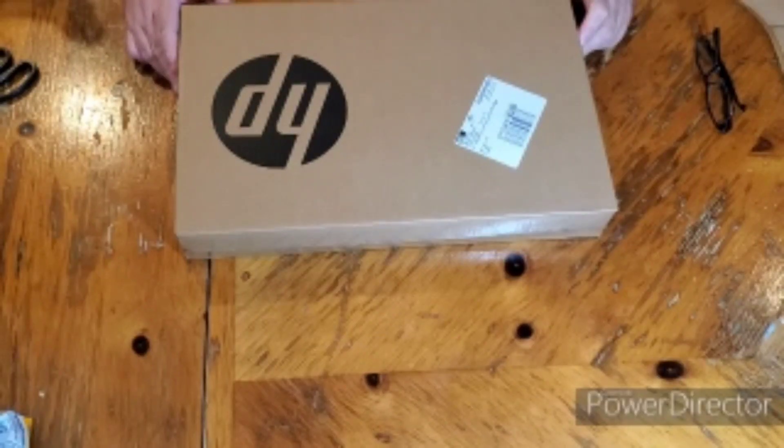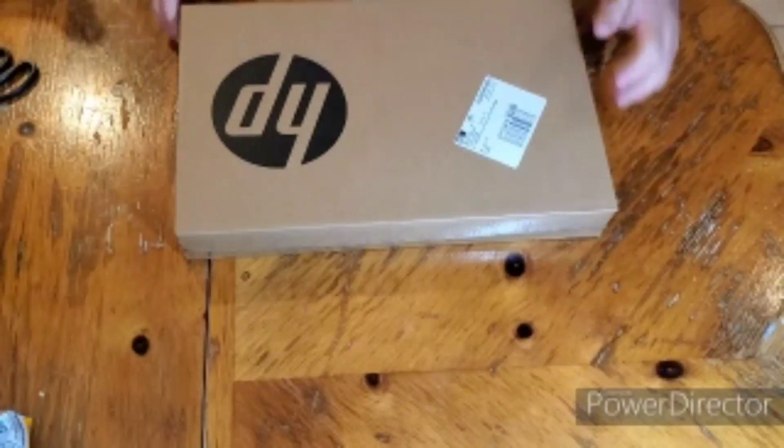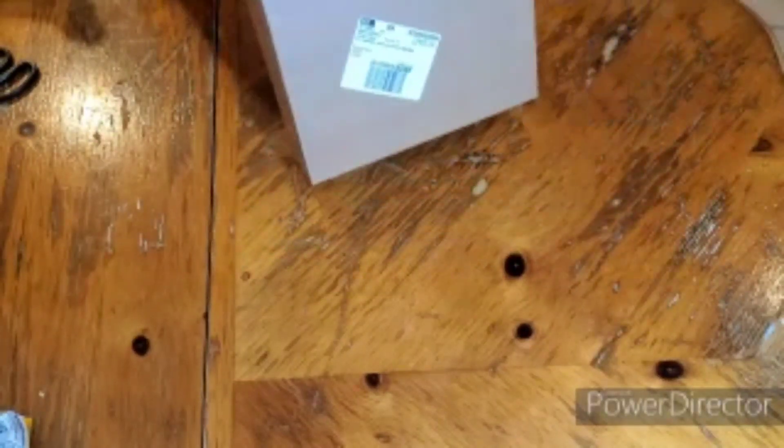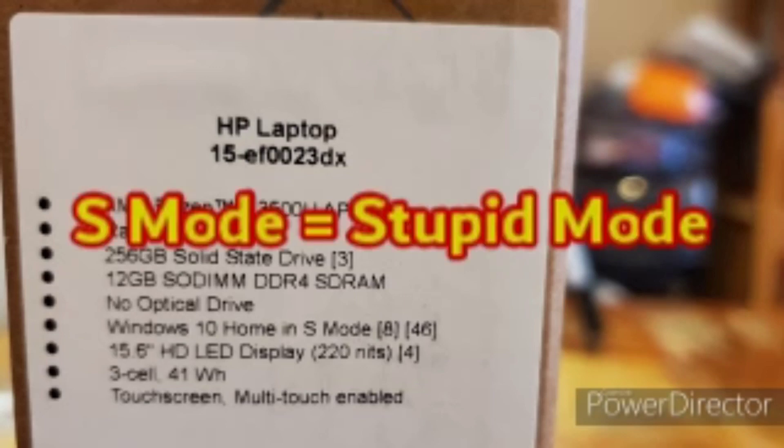Welcome back guys to the Asian Pirate channel where I am unboxing this new HP computer. I believe the model number is 15-EF003DX. It has an AMD Ryzen 5 processor, a Radeon graphics card, a 256 gigabyte solid-state drive, and 12 gigabytes of SDRAM. There's no optical drive and it comes with Windows 10 Home.